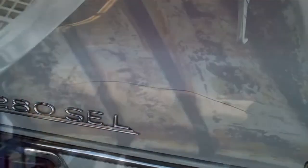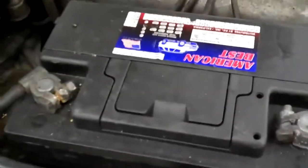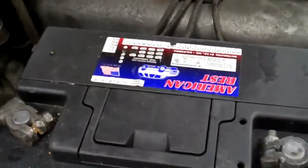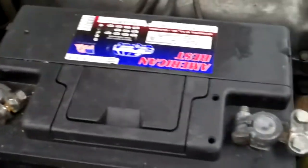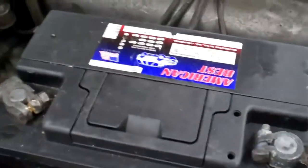We opened up the hood and wanted to show you that the hood insulation pad is missing — it's going to need a hood insulation pad. Also, the battery is the wrong size. It's going to need a larger size battery. This battery is too small, so we recommend putting the correct size battery so it can be held down properly, because the battery bracket is far back and the battery doesn't even reach it — it's just really loose.